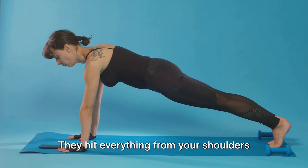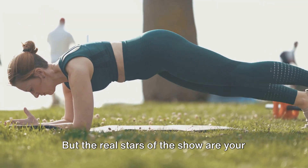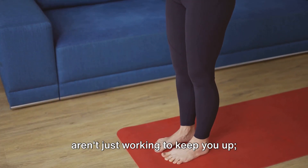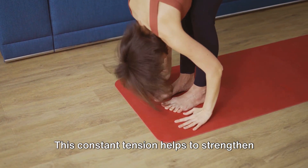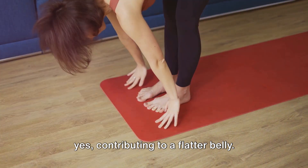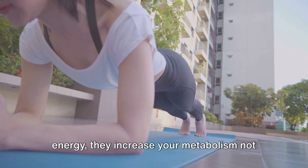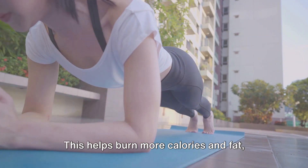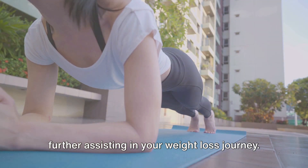Planks hit everything from your shoulders and arms to your core, and even your glutes. But the real stars of the show are your abdominal muscles. When you're in a plank position, your abs aren't just working to keep you up — they're also stabilizing your entire body. This constant tension helps to strengthen your abs, making them more defined and contributing to a flatter belly. Moreover, because planks require a lot of energy, they increase your metabolism not just during the exercise but also for a while after you're done. This helps burn more calories and fat, further assisting in your weight loss journey.